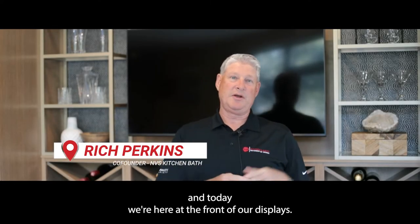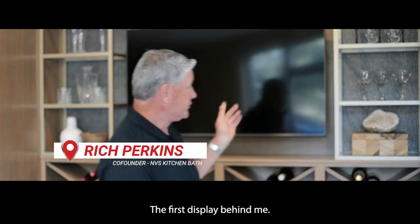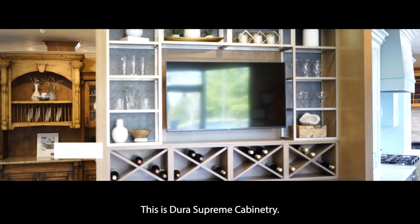Hi, I'm Rich Perkins. I'm one of the owners of NBS Kitchen & Bath, and today we're here at the front of our display. This is display area one. The first display behind me is Dura Supreme cabinetry.